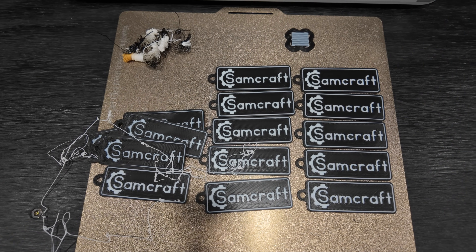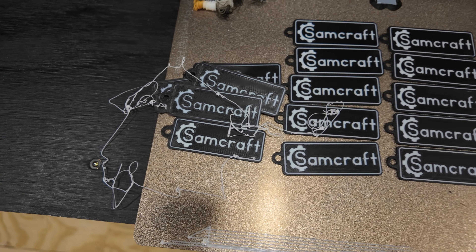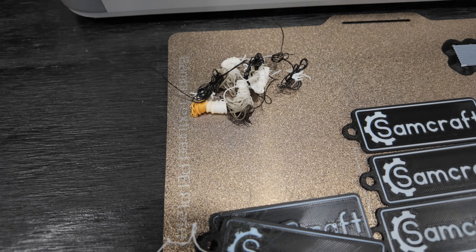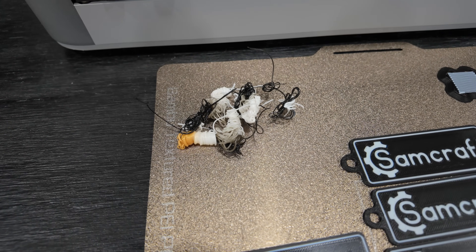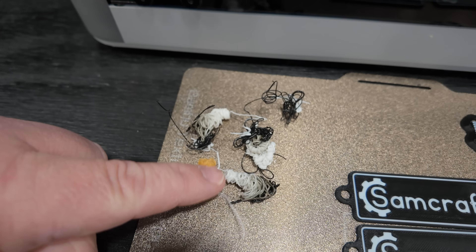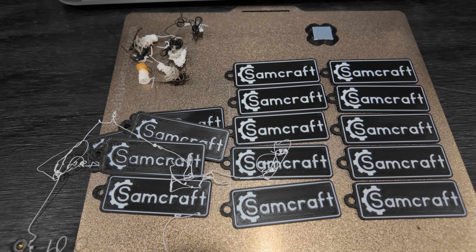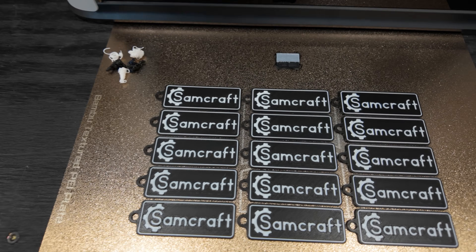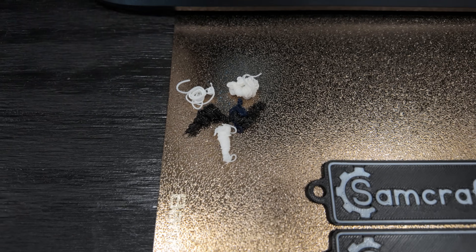First up is the Bamboo Lab X1 Carbon. Here we have the printed plate with all the keychains, including the mess-ups and the little air print. We have our tiny little purge tower at the top right, and our little pile of poop. One clump is gold and white — that was the initial machine startup and purging of old filament. Otherwise we have white to gray, white to black, and the transitions. Moving to the H2D's print plate, we have all the tags, the prime tower, and its smaller, denser pile of poop.